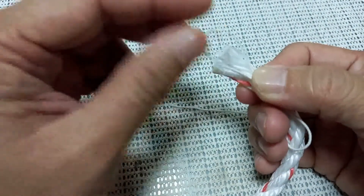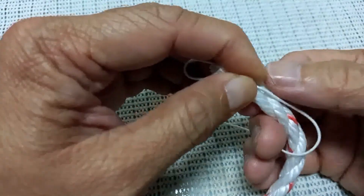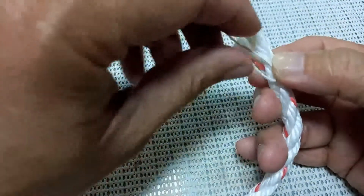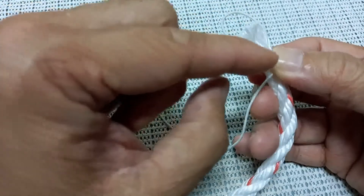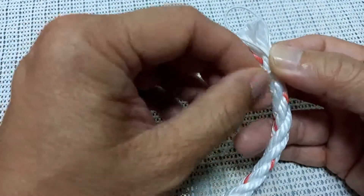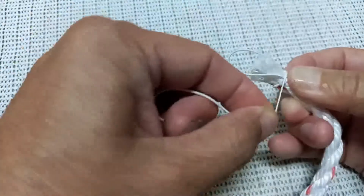Later on we are going to make a lock, which is a double overhand knot or a square knot. So now we are going to start. We will just estimate around one to two centimeters from the tip of the rope, then after we make this loop we are going to make turns at the tip of the rope.